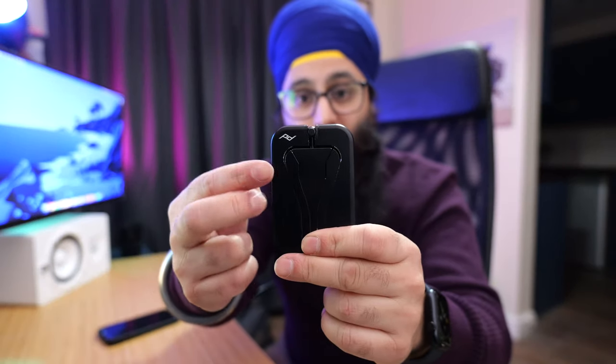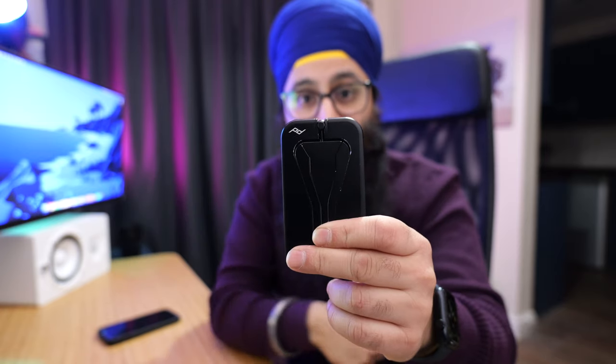One thing about this tripod though is that since using it — it's only been a few weeks — when you put away the legs you can catch the edges, and I have scratched the aluminium a little bit. So if they were to work on a version two of this tripod, that's maybe something they should look at. You can see there are a few little scratches.